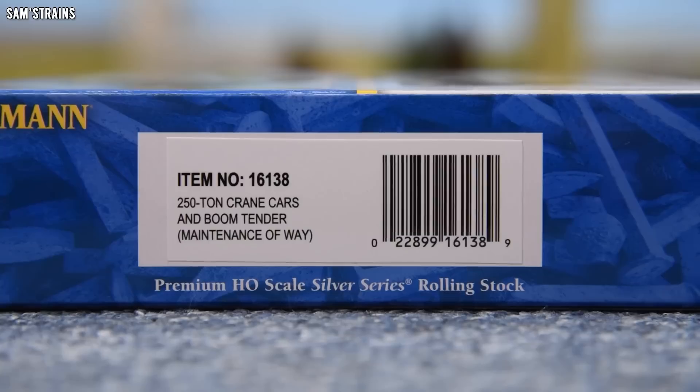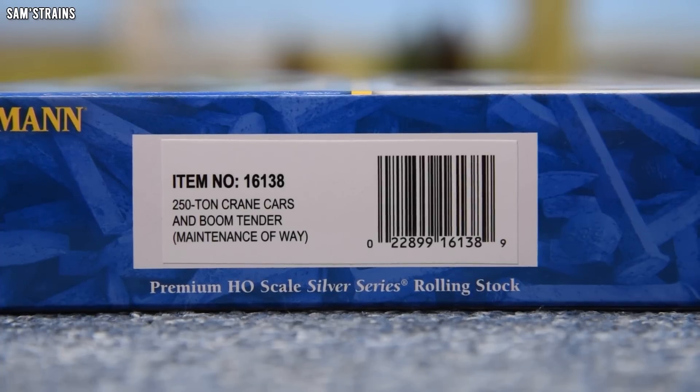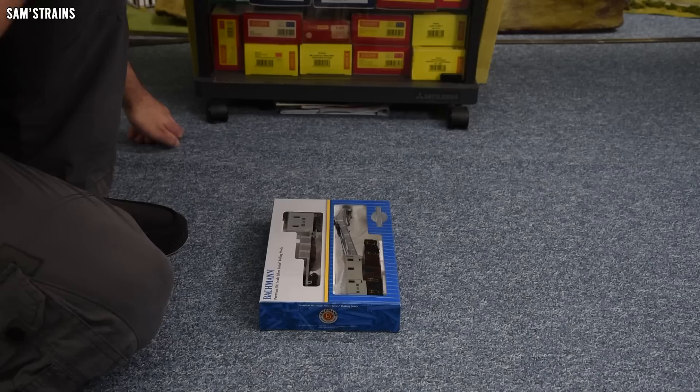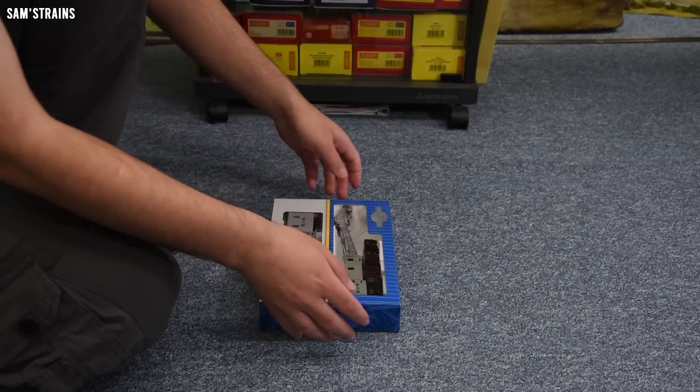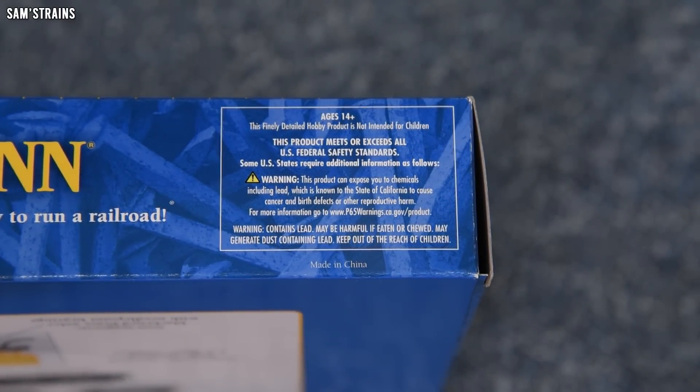Let me show you the end of the box. It is item number 16138 — a 250 ton crane, cars, and boom tender, Maintenance of the Way. Here's something you might like though: it says this product meets or exceeds all US federal safety standards. It then goes on to say this product can expose you to chemicals including lead, which is known to the state of California to cause cancer and birth defects or other reproductive harm. It also says: contains lead, may be harmful if eaten or chewed, may generate dust containing lead, keep out of the reach of children.